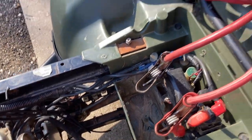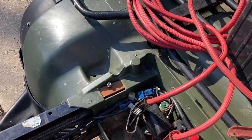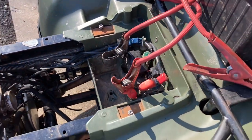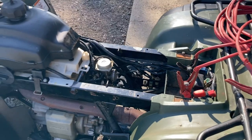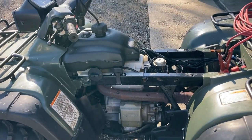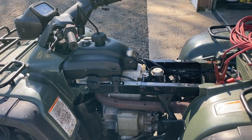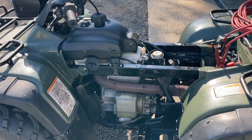It also needs a battery. For now, I've just got that one hooked up, but I did order a battery, so we're going to go ahead and put that in when it gets here. The other thing I ordered is a full tune-up kit, which includes oil, spark plug, and filters - air filter and oil filter. So we're going to do all that too.